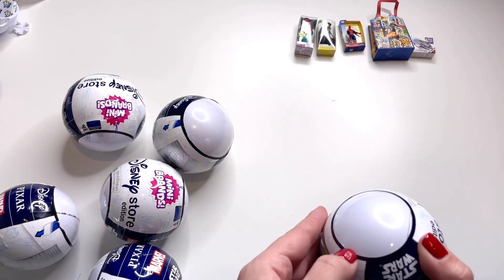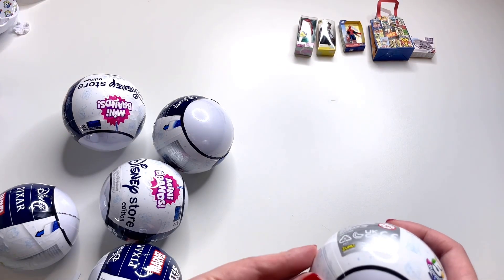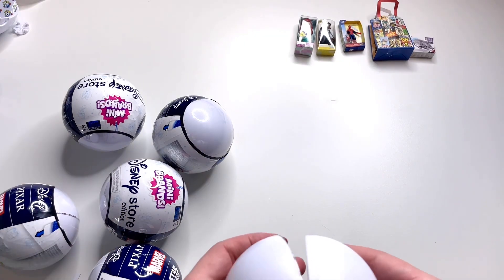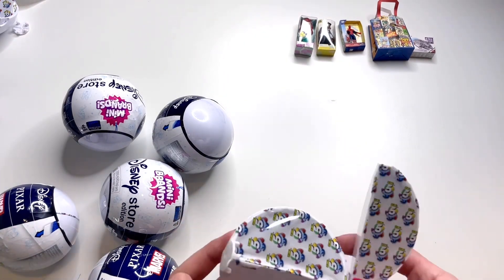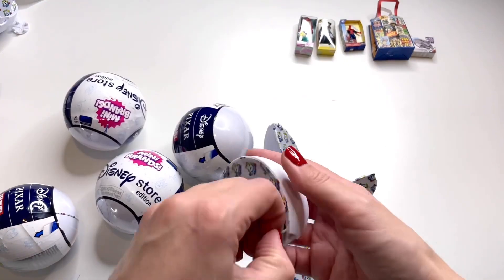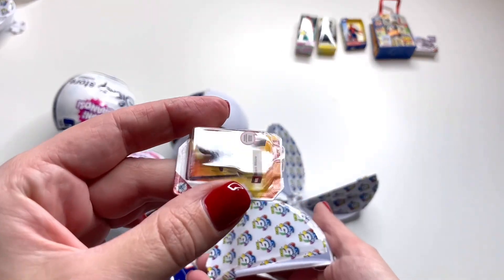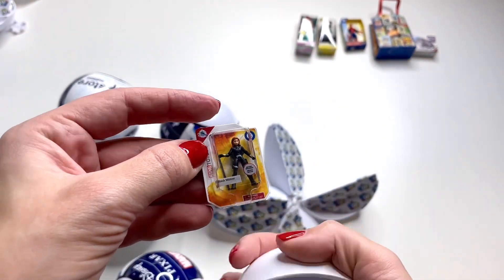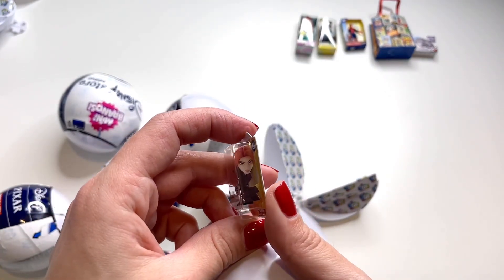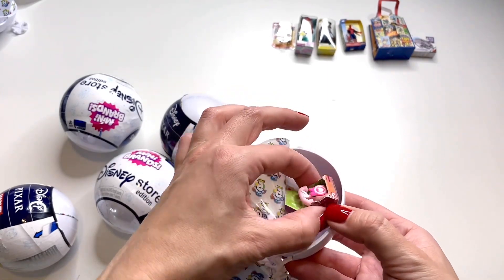Time to open up the next ball. I'm really struggling with opening these without ruining my nails. If you guys have some tips on opening these, let me know down below in the comments. Got it open — and in this one we have a little action figure: it's Black Widow! I absolutely loved this movie, so this is a really cool one to get.